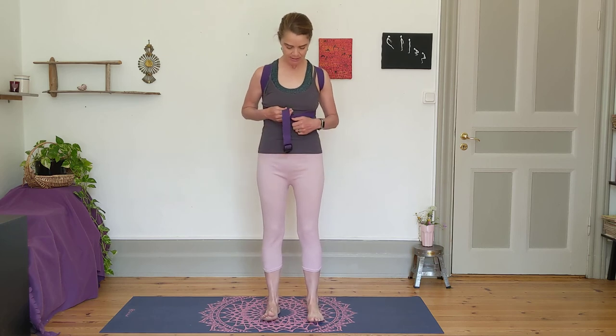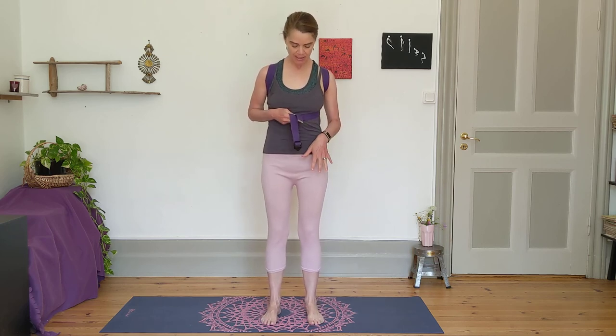As you stand, make sure that you press down through the feet, drop the tailbone, tuck the low ribs in, and then feel the chest expand. This takes stress off of your breathing and helps you have a much less stressful day.